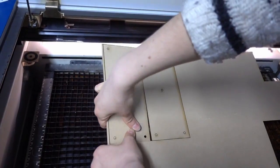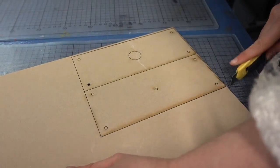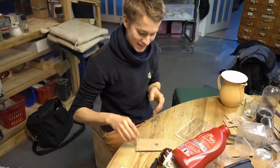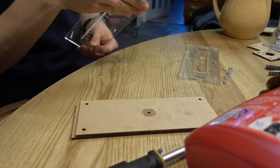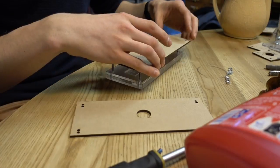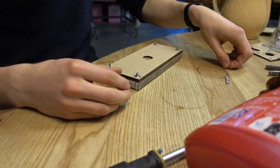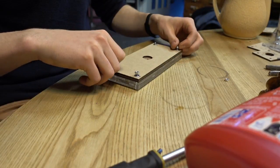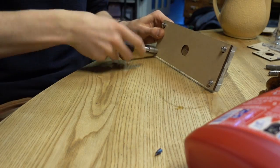Our Plexiglas mold will be a prototype — good for trying out a couple of times but not a replacement for a strong metal mold. Now put all the layers together in the right order and fix them with machine screws, washers, and nuts. You have to tighten them quite firmly, and we actually found that butterfly nuts are much more comfortable and faster than conventional ones.